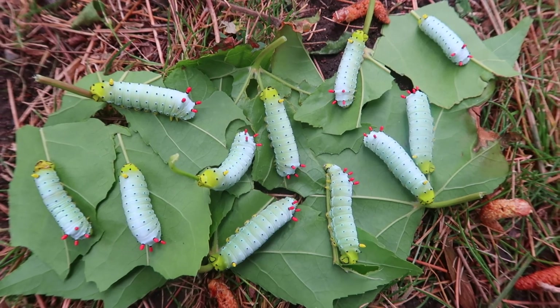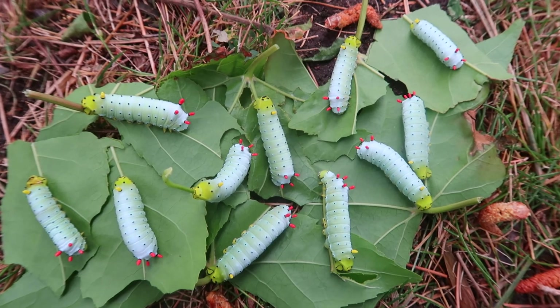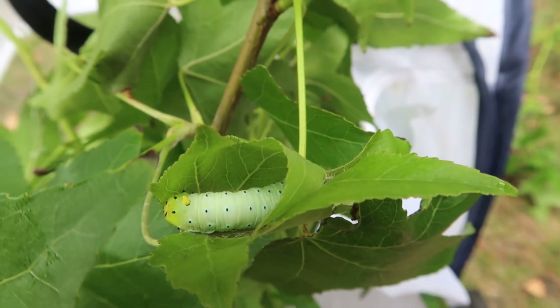If you take care of them well, they will start spinning cocoons between the leaves. The cocoons are papery and brown.